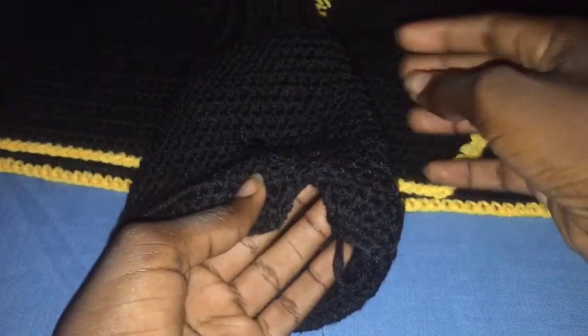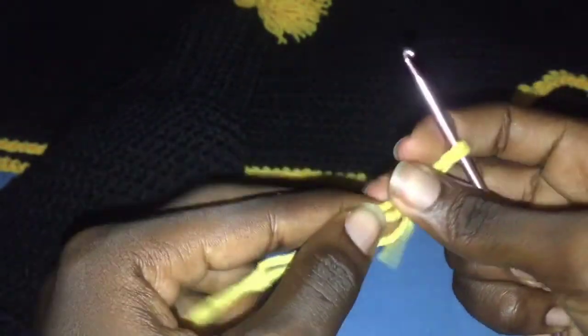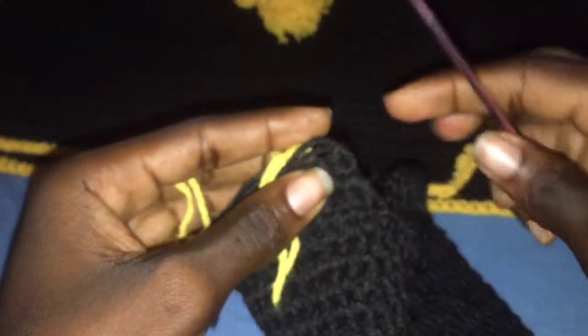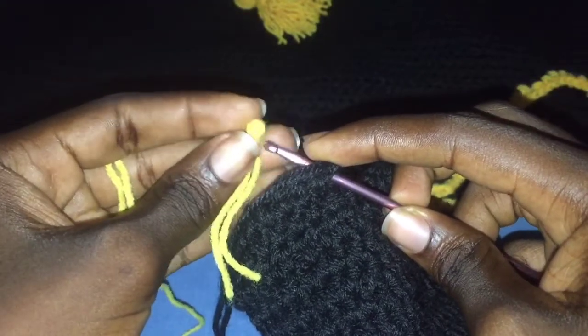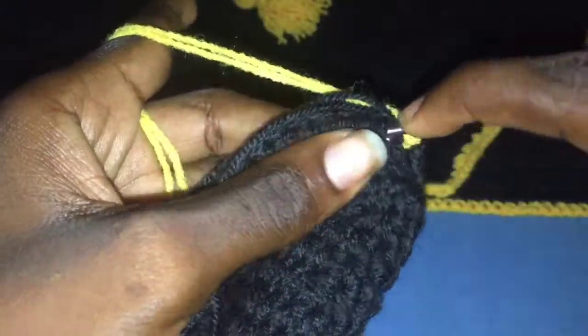This is how your split should be looking when you are doing the actual skirt. After the last row, chain one, cut off your yarn, and we are going to add Color B for the last row. Pull the end through. For Color B we are going to be doubling the strands as well — make a slip knot and attach your yarn. I'll be weaving in my ends as I crochet along, and we are going to be making single crochets all around.